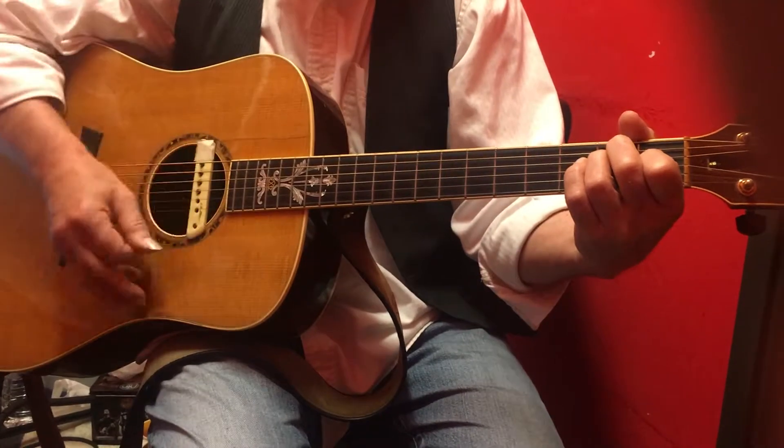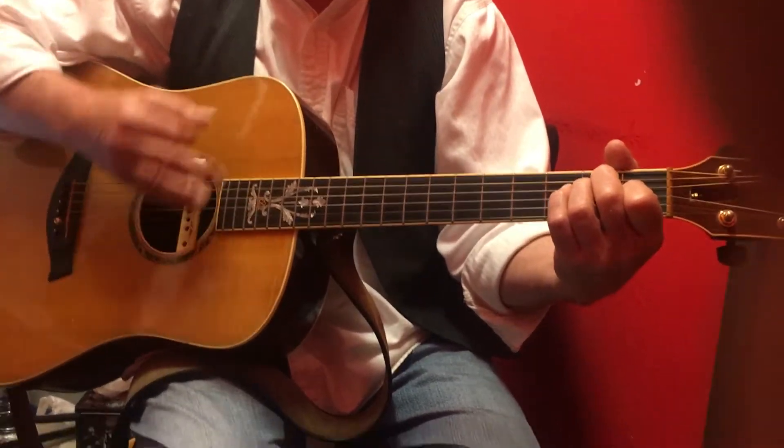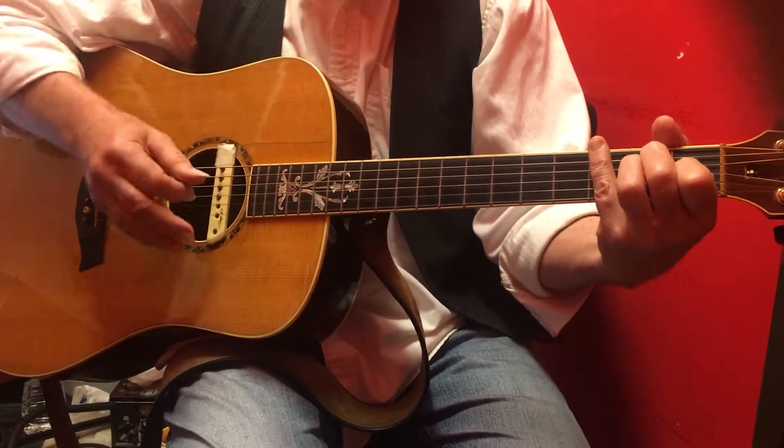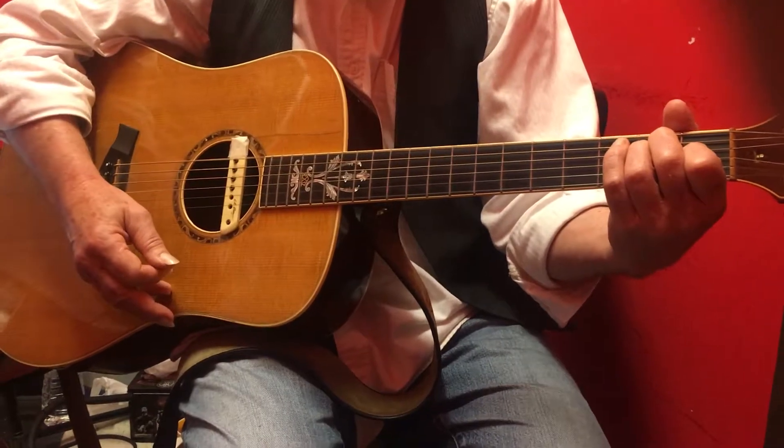The pattern is: down, down, up, up, down, up, down, down, up, up, down, up, down, down, up. Now when I do the first up, down, down, up, I just got to move my hand back down there.